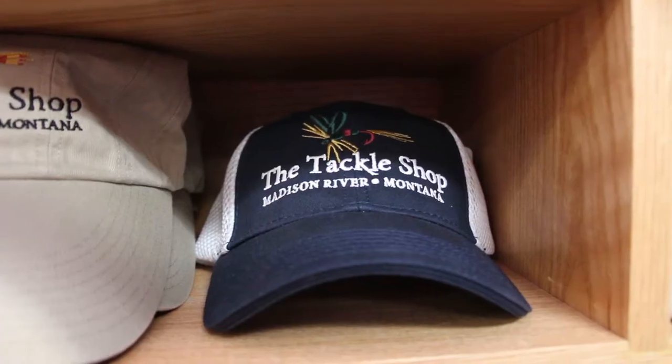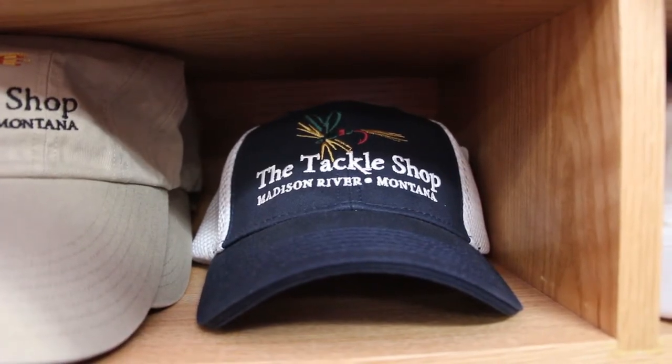My name is John Way. I work here at the tackle shop in Ennis, Montana, the oldest fly shop in the state of Montana. We are going to tie today a Squala Nomura dry fly that's made out of foam. It's kind of a personal pattern of mine that we have in the store now, but it works really good for the spring stoneflies.